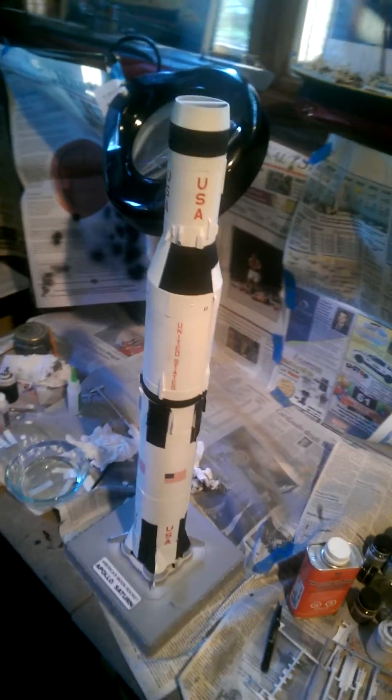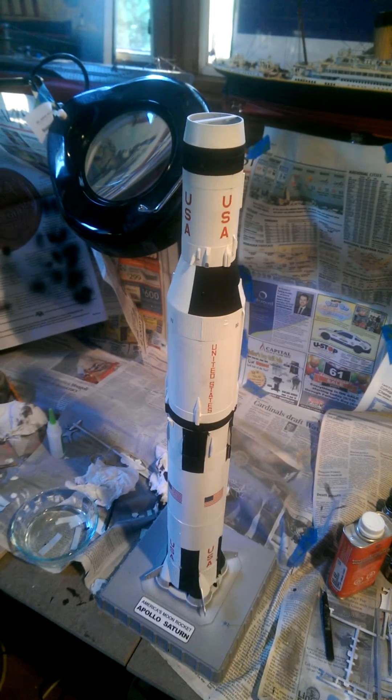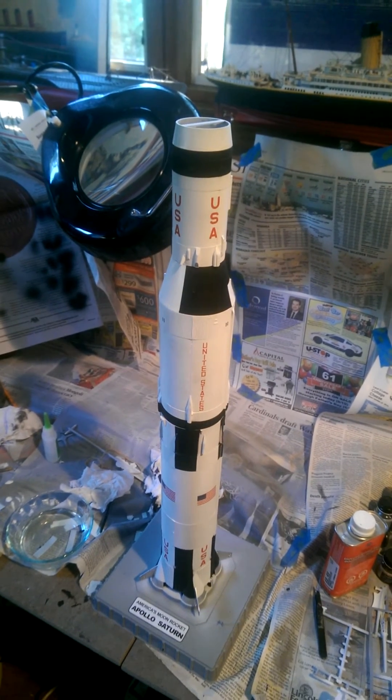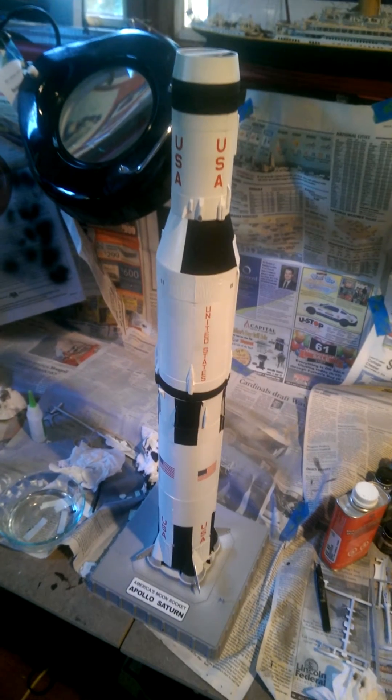It's time for part 5 of the Saturn Apollo build, so I thought I'd go ahead and do a video. Forgive me for the way I sound, but that's just what's gonna be happening today.